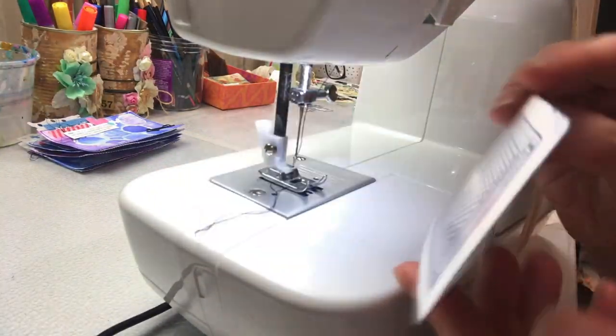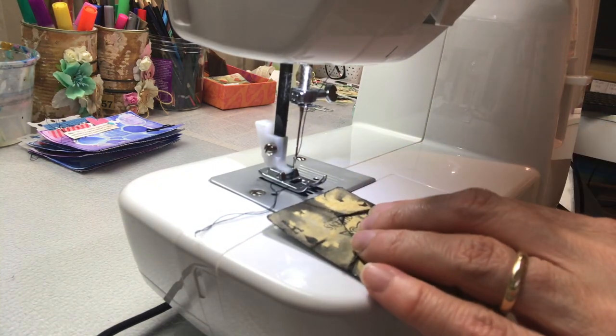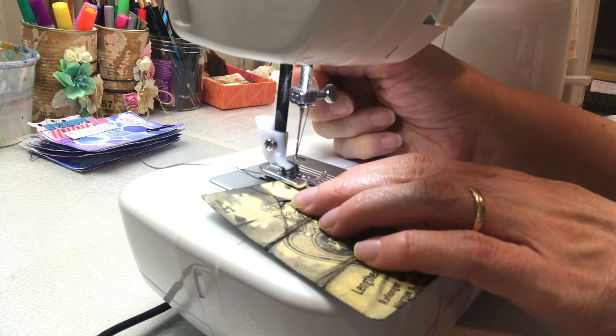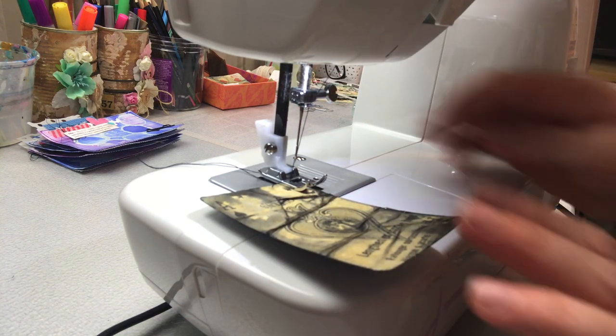I'm going to work on an altered playing card that I've already prepared. If you'd like to see how I prepared the surface for this card, I will link a video below to show you the process. I'm going to use black thread and I'm going to do a combination of zigzag and running stitch. I'm going to start with a little bit of zigzag.